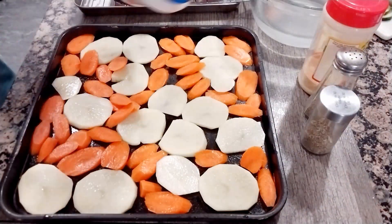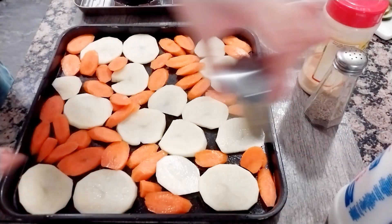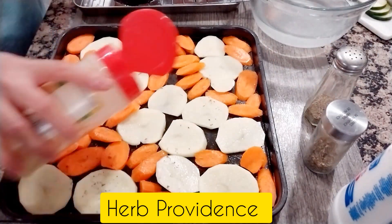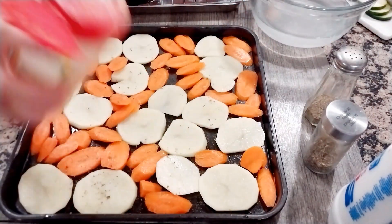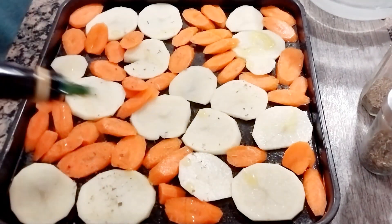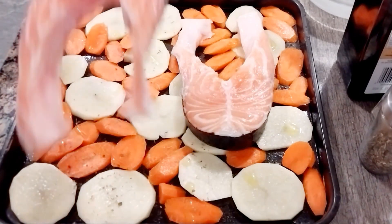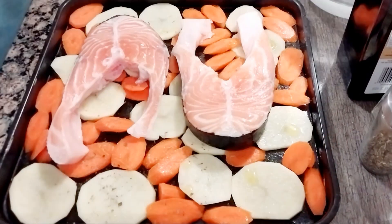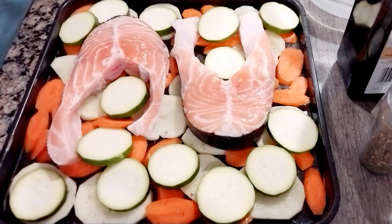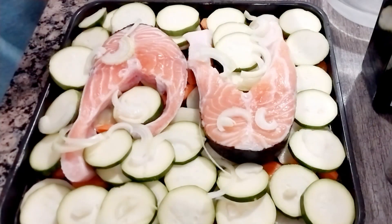Then put some potatoes, line them up very nicely, and put salt and herbes de Provence — that's for the fish, it's yummy. Then salt and garlic, olive oil and pepper. Lay down the salmon and then spread the zucchini and onions.